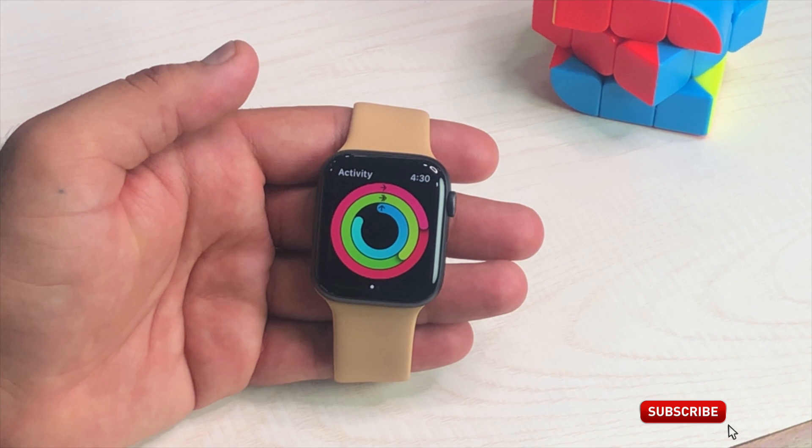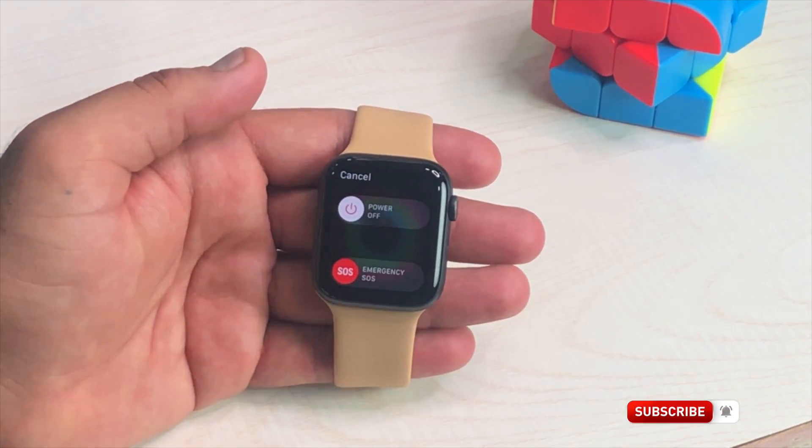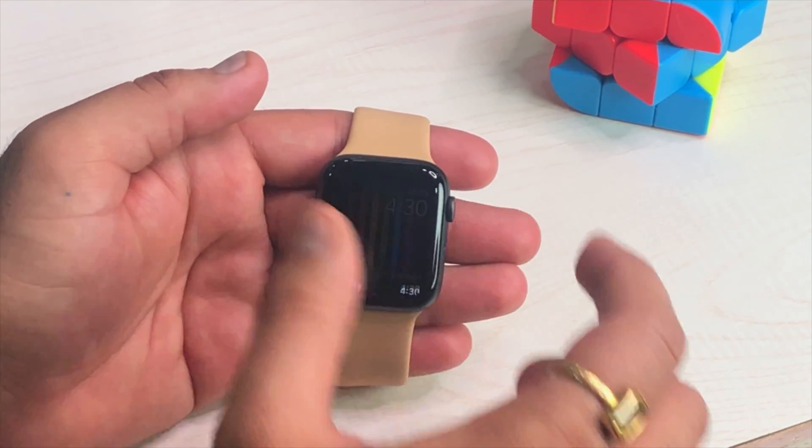Let's assume that the app that you want to force quit is already open. Now, press and hold the side button until you see the power off menu. Now, press and hold the digital crown button until the watch face appears.